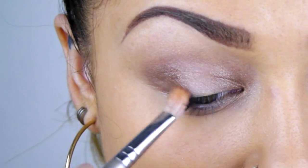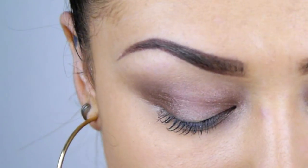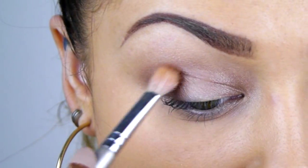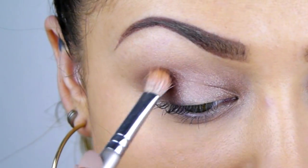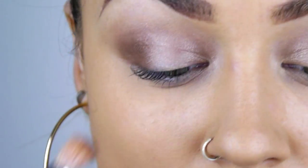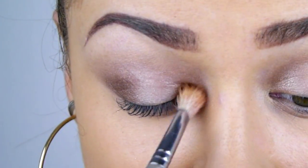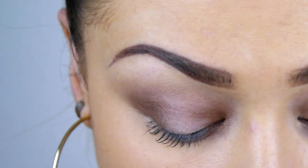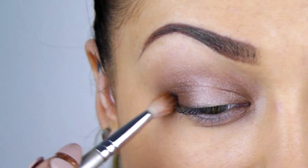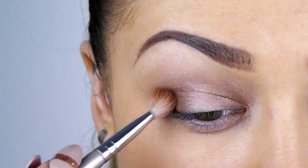With a smaller fluffy brush and a medium warm brown eyeshadow in 530, I'm just building up the intensity, bringing it further down and making it a little darker just into the corners. And again I'm just building up that intensity with a matte black.